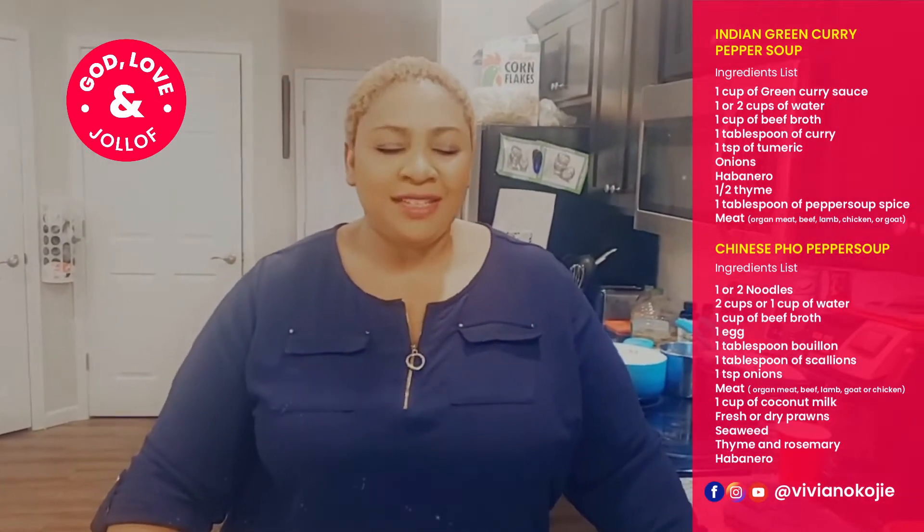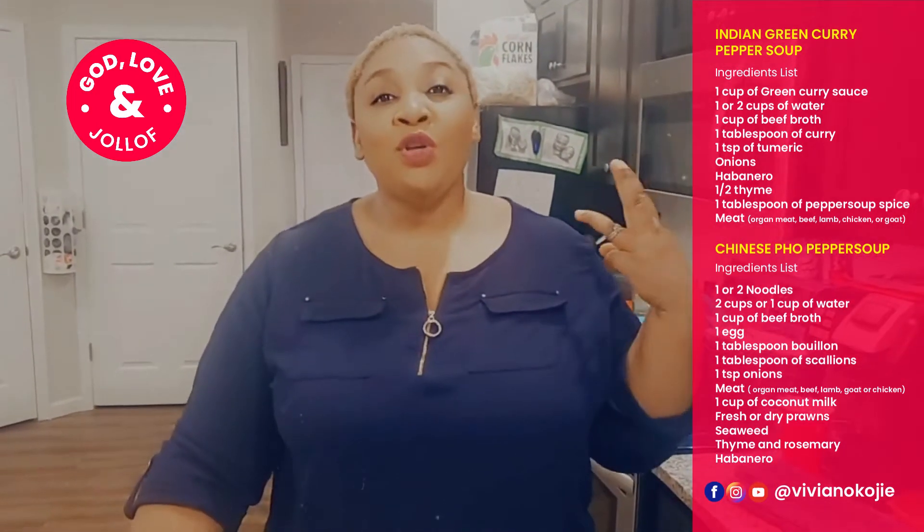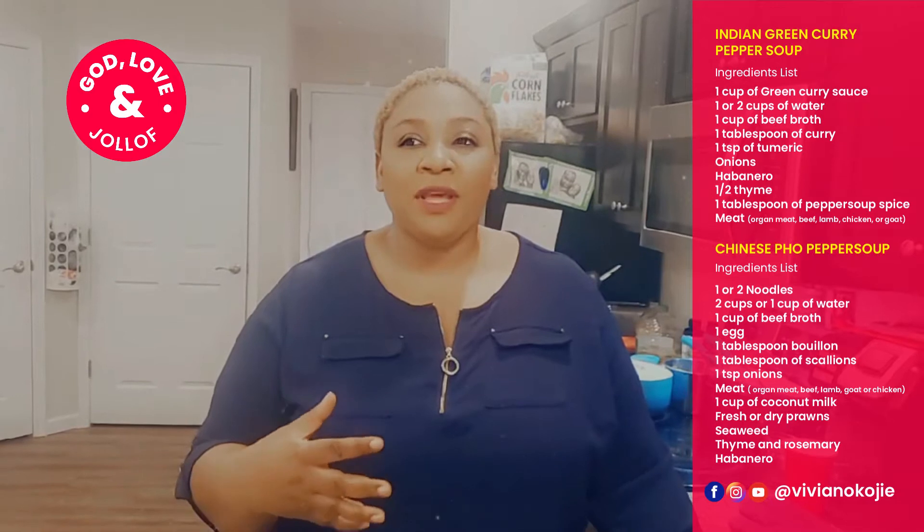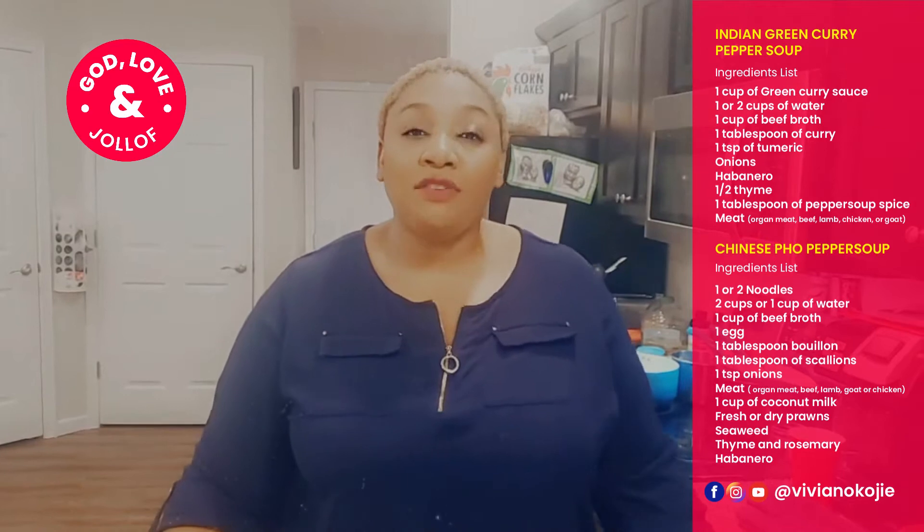Hello everyone, welcome to God Love and You Love. It's been a few weeks — I've had a long few weeks with so much happening, including sober reflection of a family that died, and just so many things. But I'm so thankful to be back. Today I'm going to be showing you two ways to cook my favorite thing: pepper soup. Pepper soup is a Nigerian delicacy that could be made with chicken, goat meat, or any kind of organ meat. It's fantastic. I'm going to show you two great ways that I love to make it today.